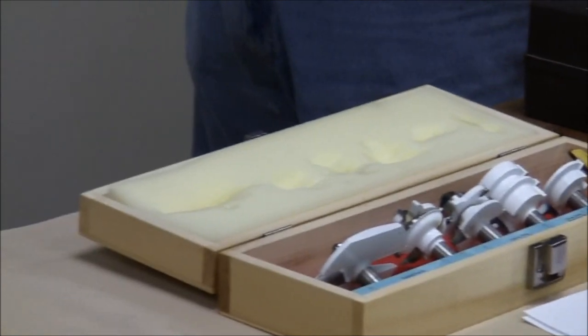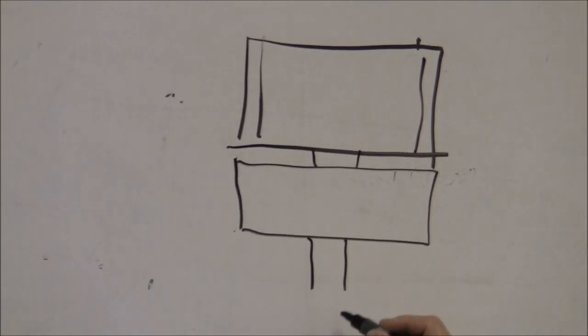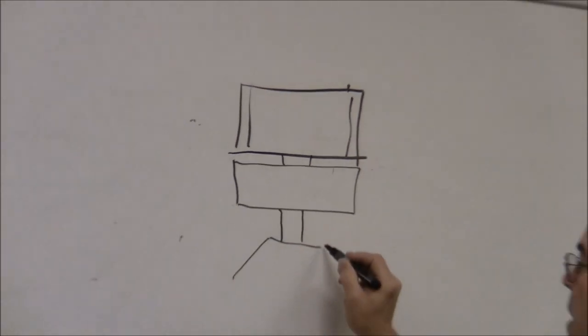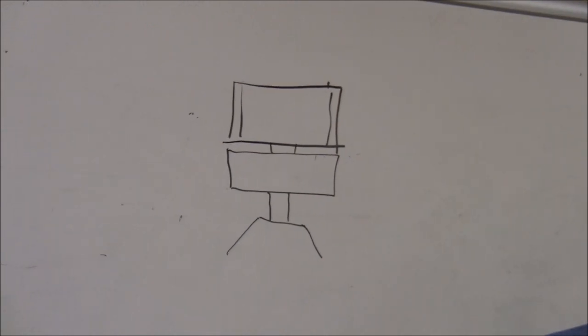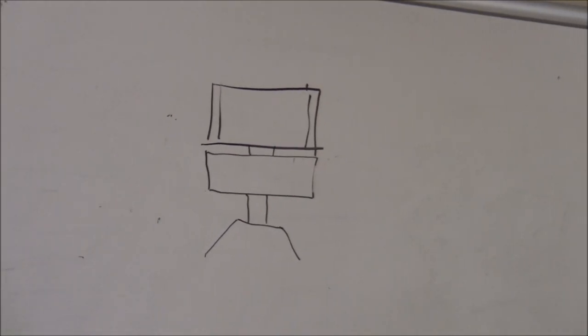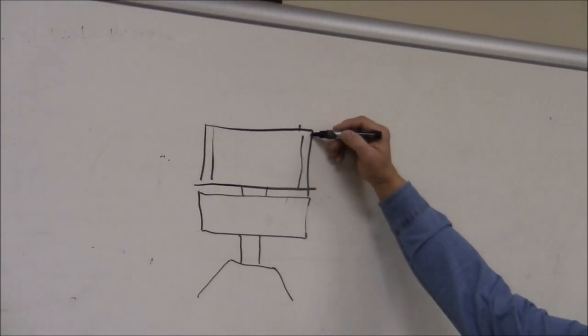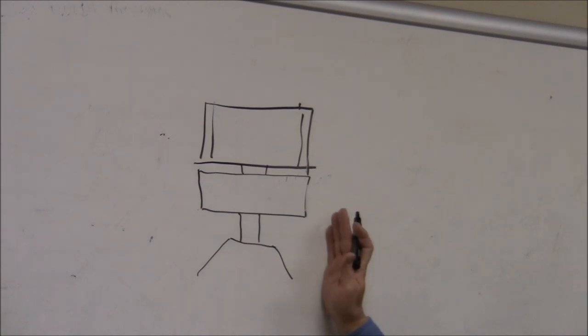This router bit has a cutter out on each side. Then there is a bearing on the shank, and the shank comes down into the collet of the router. What this allows you to do is ride this bearing on a template or on any surface, and the cutter will cut to the same shape as the bearing is following.